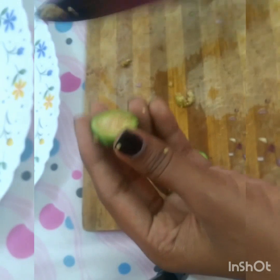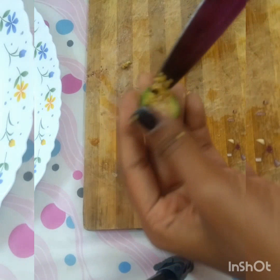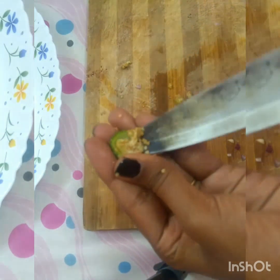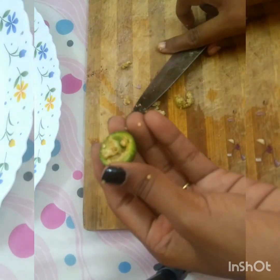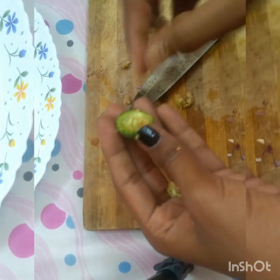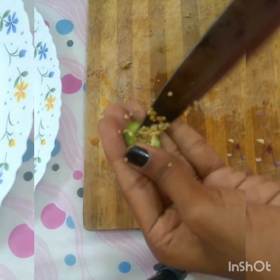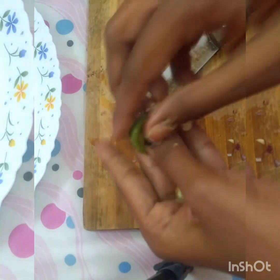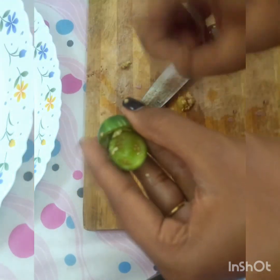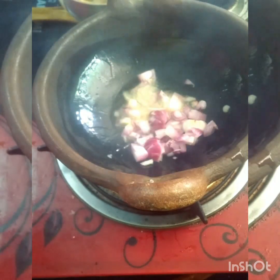This ingredient is 100% workable. We have to prepare for 3 days. We will prepare for 4 days. Now we will add olive oil.